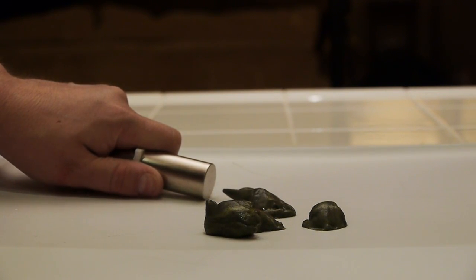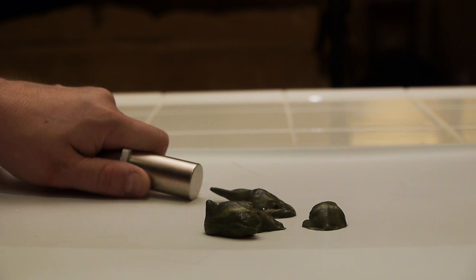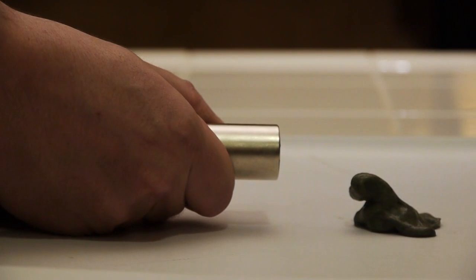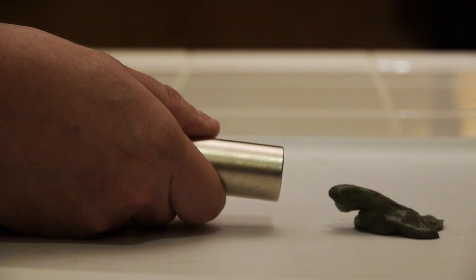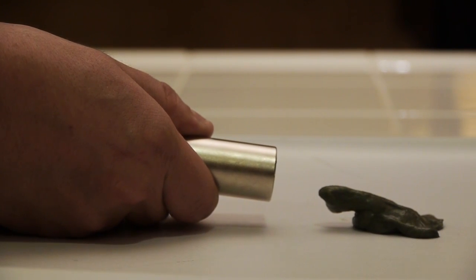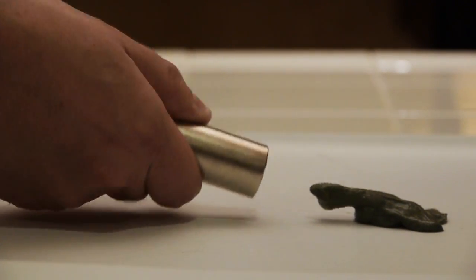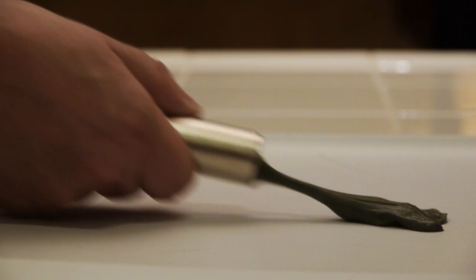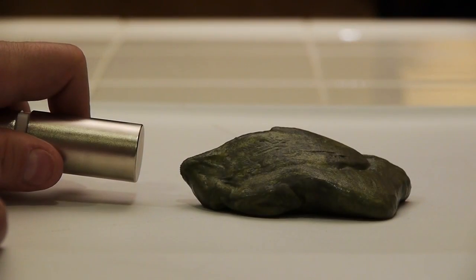My favorite part about infusing goo with iron is that we can make it almost into a monster. Check this thing out — these little nodules come out and they fall along with the magnet, just like a tamed beast. Be careful though: if you get too close, it's going to jump entirely onto the magnet itself. That's just the nature of the job.